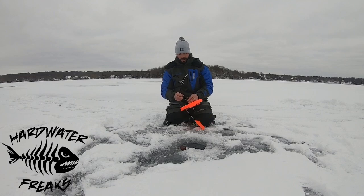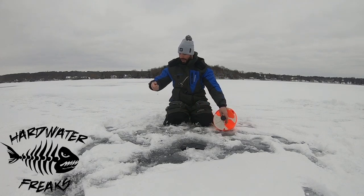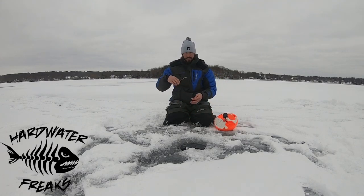The first thing you want to do if you're not using a sonar is to go ahead and try to find your depth. For me, I like to go ahead and use forceps — and you'll see why in a second.